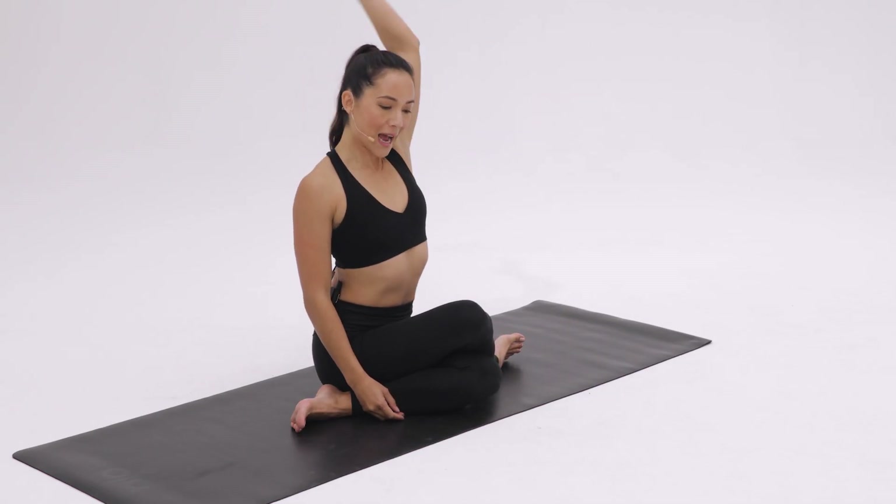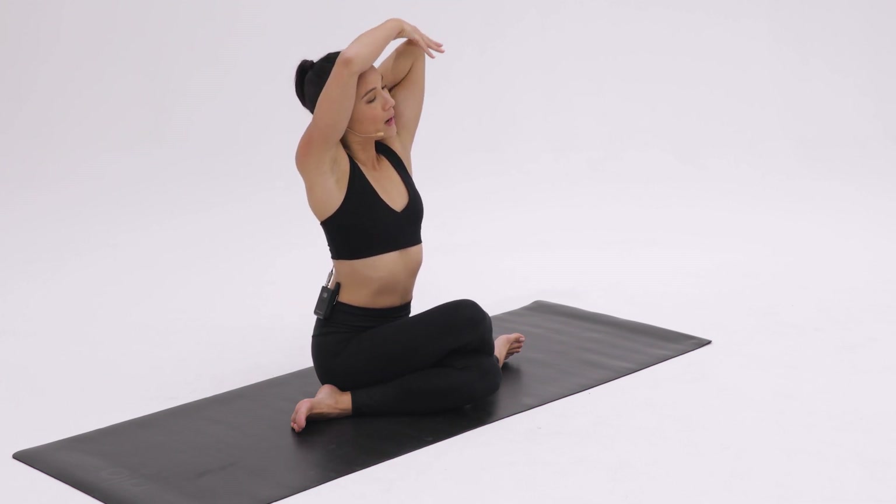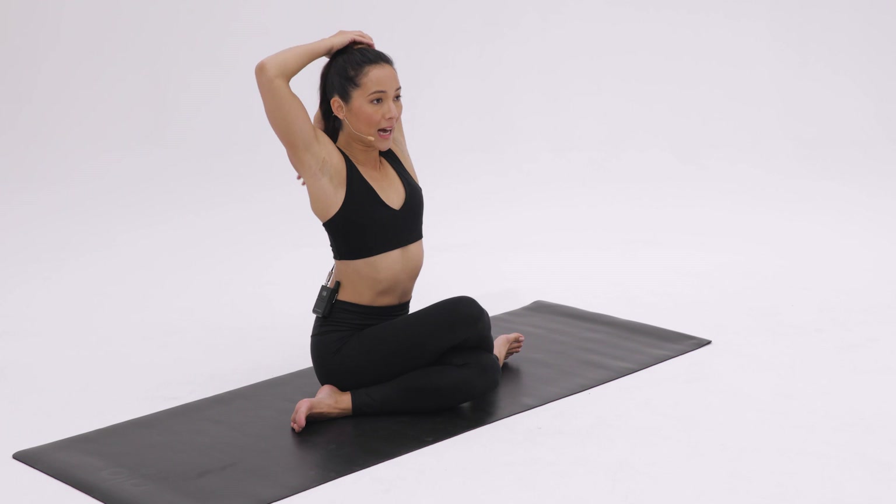Reach one arm up and tap the middle of your shoulder blades as you bend at the elbow. You might even use the opposite hand to pull the elbow behind your head.